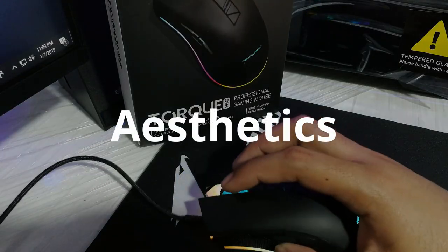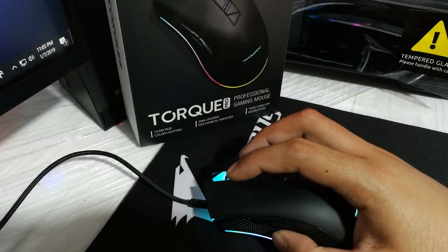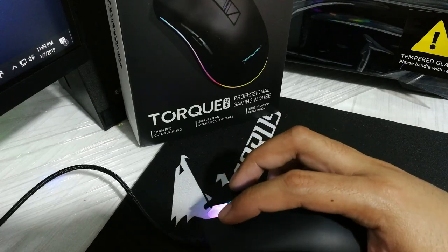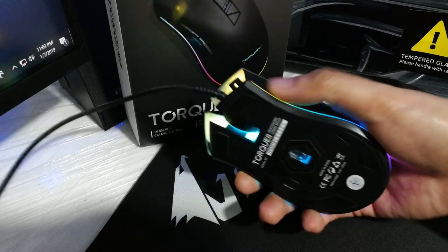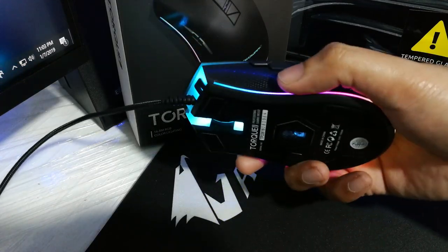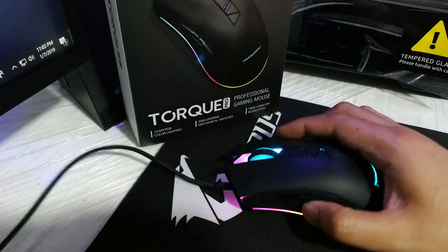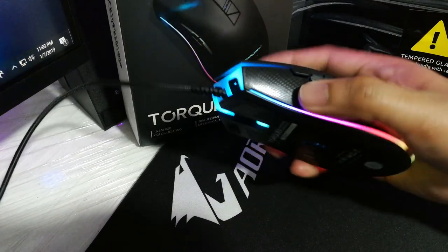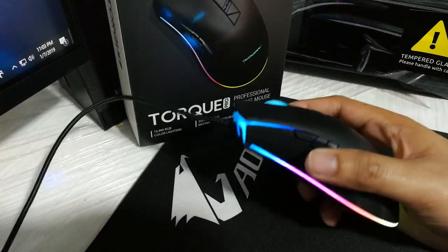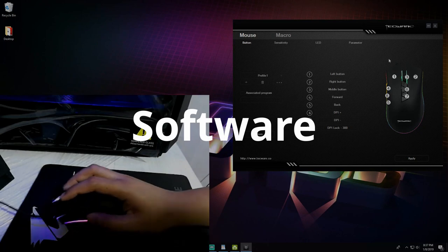In the aesthetics department, the Techwear Torque Pro outshines the competition — it's very pretty because of the RGB lighting. There are no hot spots on the RGB light bar, the colors and brightness are evenly diffused, and the software offers a plethora of lighting effects for better customization. Good job, Techwear, for that one.